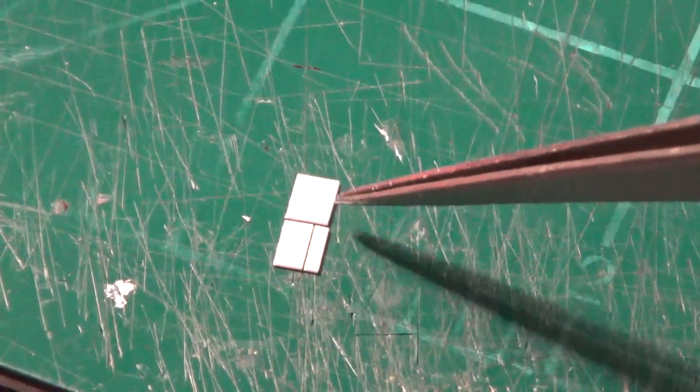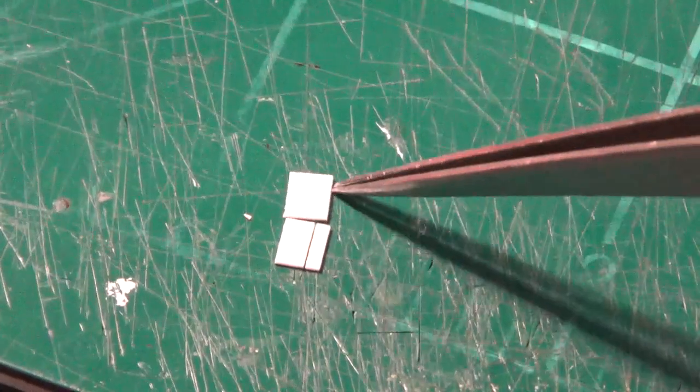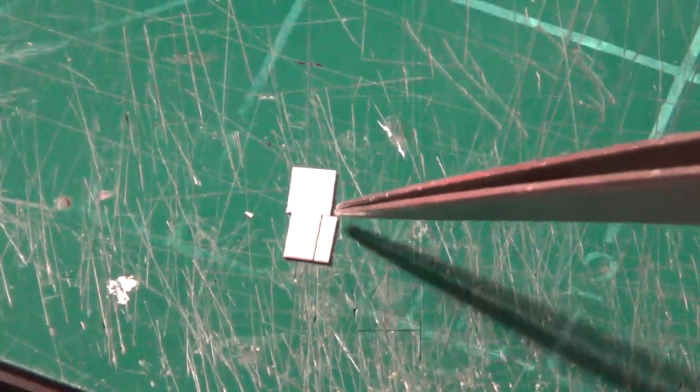Just like the previous example, I've taken a little bit of 0.010-inch styrene and cut it to size so I have some nice thin pieces. This will basically be the mounting bracket for that filter.